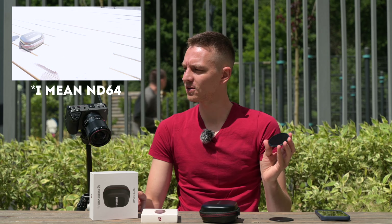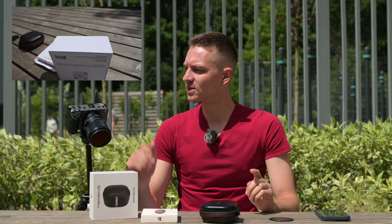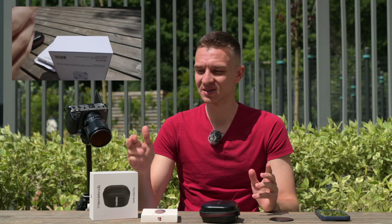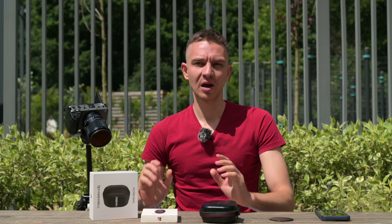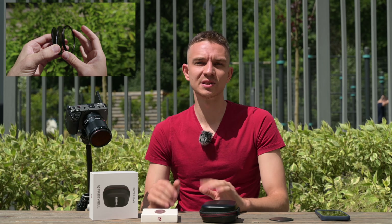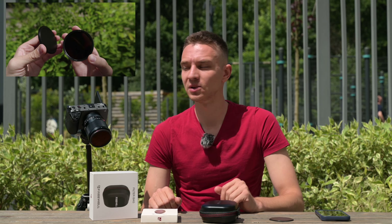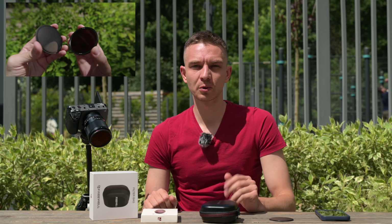So here we have the 67mm ND64 — you can see it reduces six stops of light, which is more than okay to shoot wide open. Right now it's at f4 because this part is white and hit by direct sun, but I would easily use f1.4 with the ND64. If I shoot slow motion at 1/100s, it's more than fine. I even shot with the Sony G Master 50mm f1.2 with the ND64 previously and had no issues.